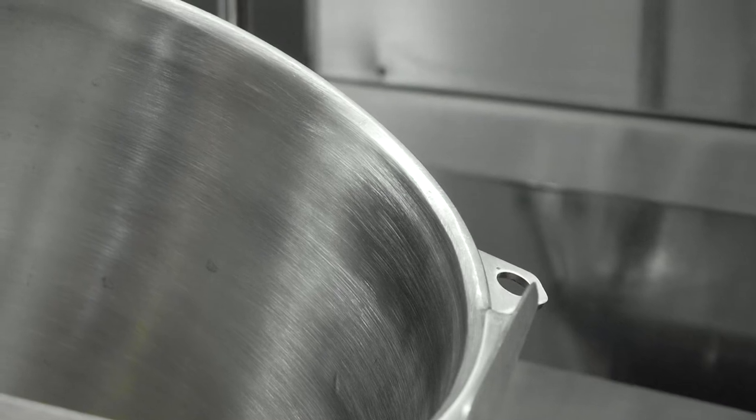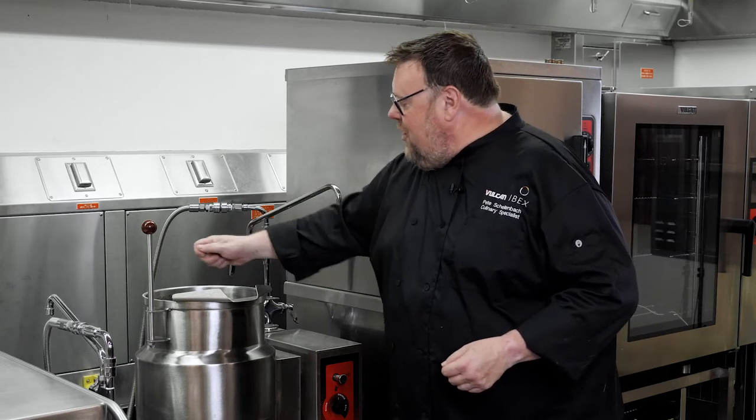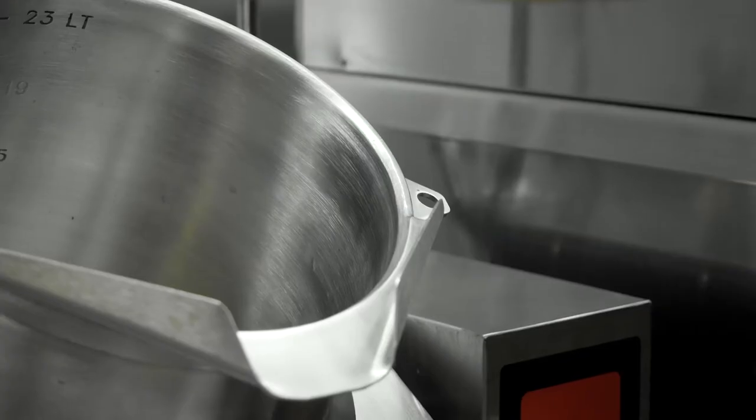The other thing to remember is that our rim is reinforced. If you think about what everyone does when they're stirring things in a kettle — they stir and then knock the spoon on the side of the kettle. By reinforcing the rim, it prevents that rim from denting when people knock their spoons or utensils against the side of it.